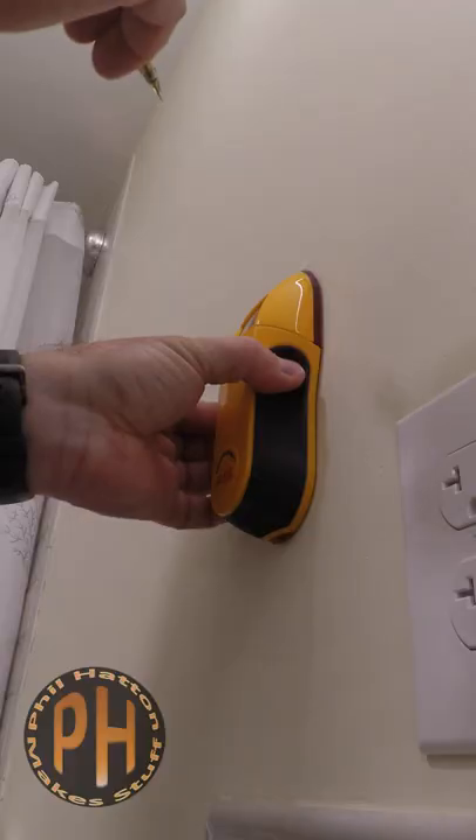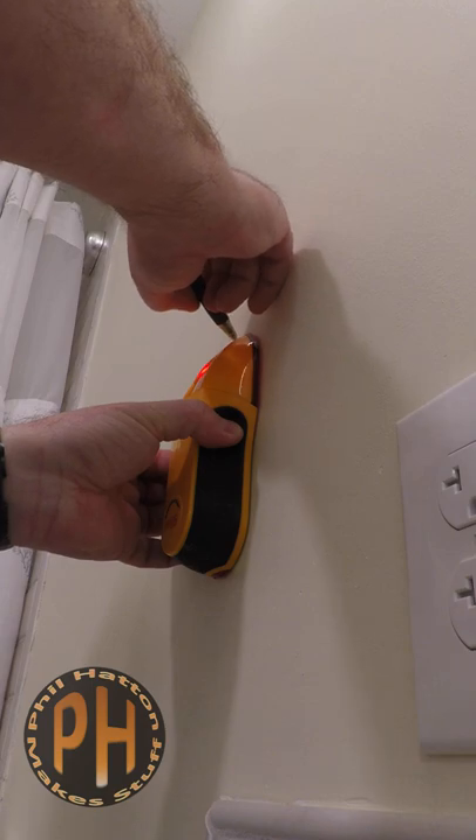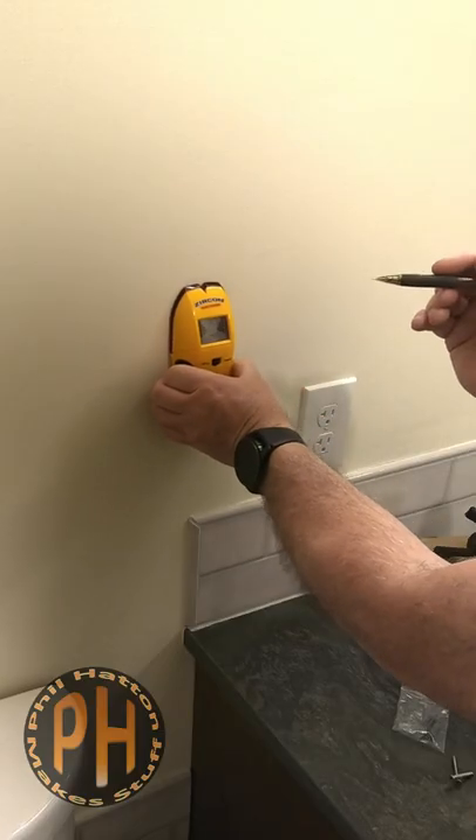Even hand towel rings can pull out of drywall, making a mess. And even worse, those rings are usually installed on walls that have all of your plumbing in them, making a patch job a little more complicated.